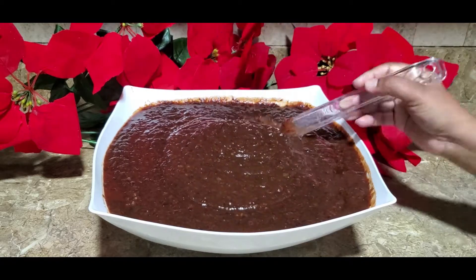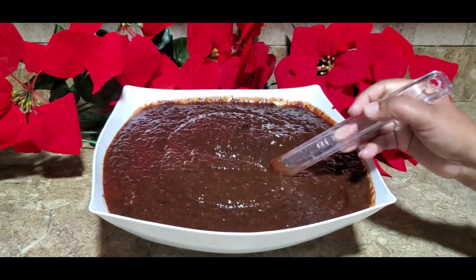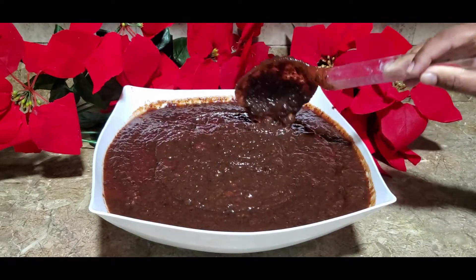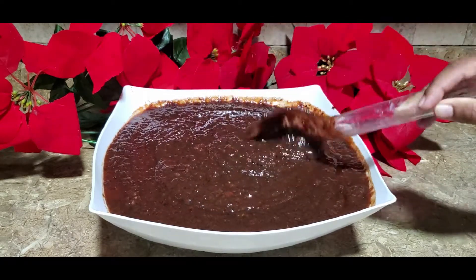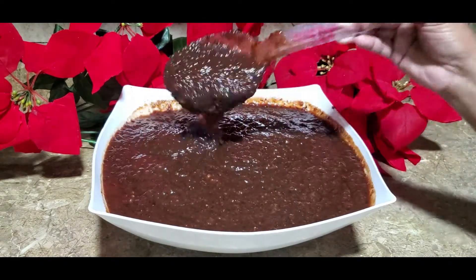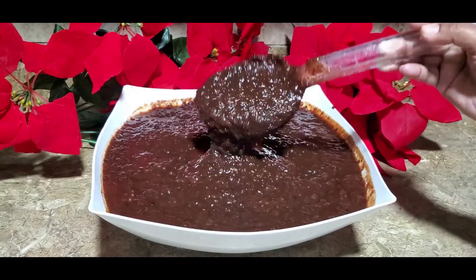Hi guys, welcome back to my channel. Today I will be sharing with you how I prepare my Christmas cake, starting from the preparation of this mixture. If you want to see how I prepare this cake step by step, just keep watching.